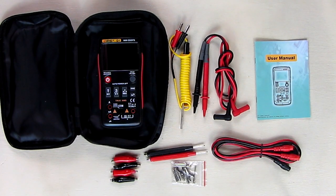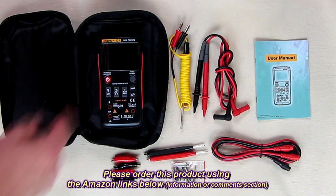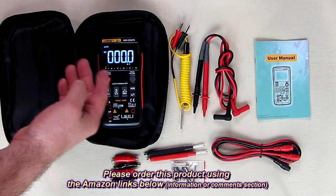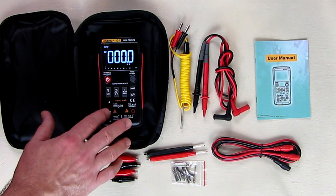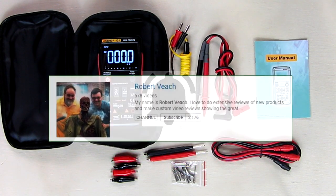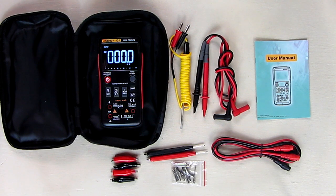So what's my overall impression of the ANENG Q1 true RMS digital multimeter? As I demonstrated, I showed the functionality and the beautiful display — which is just so nice, and the camera picks it up beautifully. I really like this product; this is one of the nicest multimeters I own right now, so I'm going to give this a full five-star rating. Please remember to hit the subscribe button and the bell icon so you're alerted to new video uploads, and if you liked this video please hit the like button. Thanks for watching.